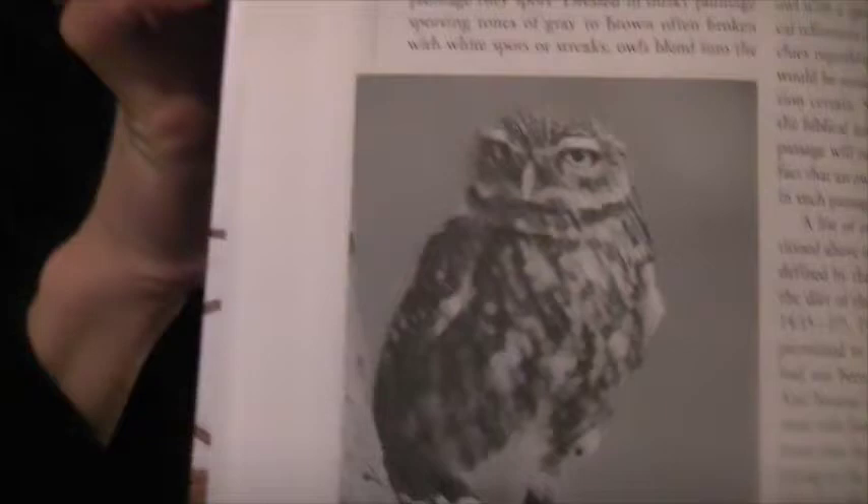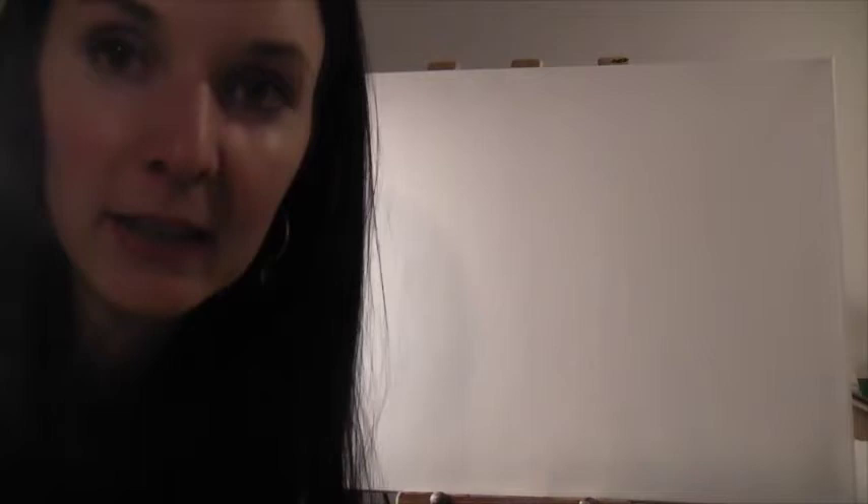Hi, my name is Melanie Pike and today I'm going to be showing you a painting of an owl. I'm going to be using acrylic on canvas and I do have a reference photo here that I'm going to be working from, and this is inspired by some biblical imagery. I get a lot of ideas out of the Bible.